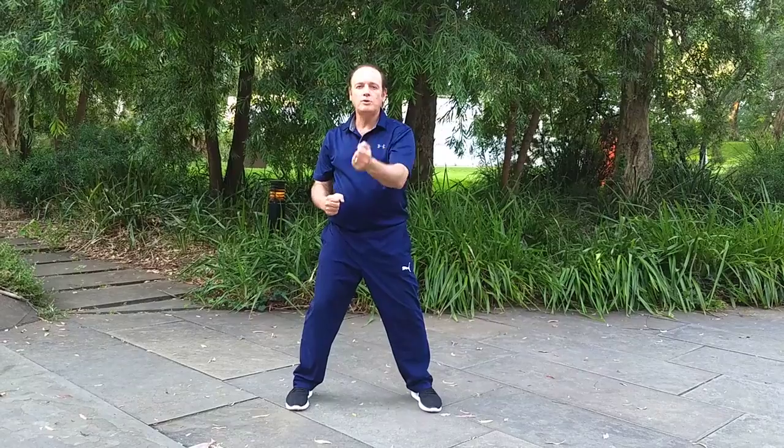Normally when people punch they tend to use the shoulders a lot and the upper body. In our practice the first stage is learning how to connect the whole body.